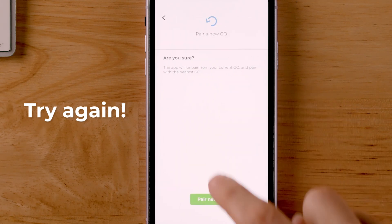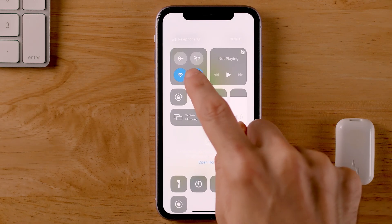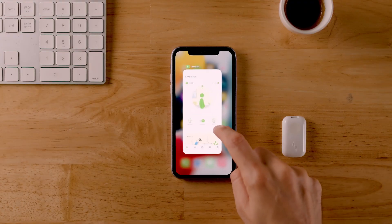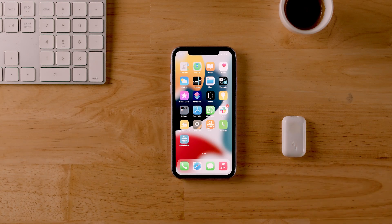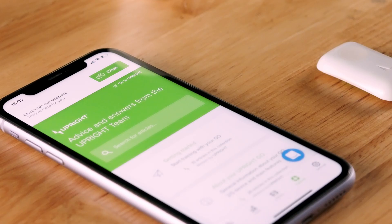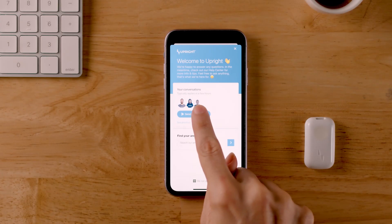If the permissions are on and the device still doesn't connect while blinking blue, try turning your phone's Bluetooth off and resetting both the device and your phone. And if none of this works, then it's time to contact our support team via the in-app chat. We'll get your device back on its feet in no time.